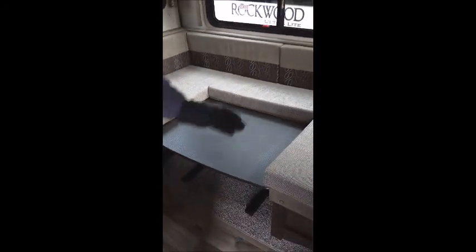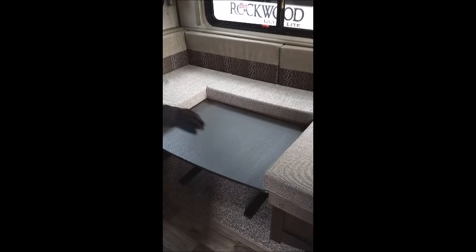We've got our TV system, stereo, and nice storage up here. Good size booth — a U-shaped dinette. As you can see, this is in the down position, so this can become a nice sleeping area.